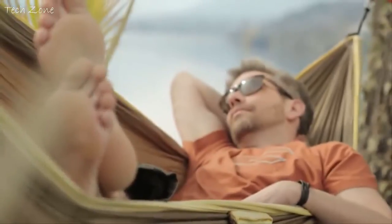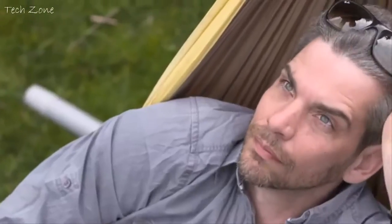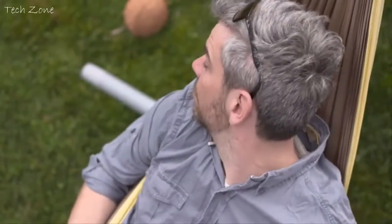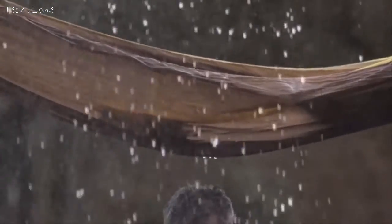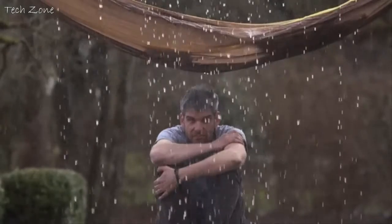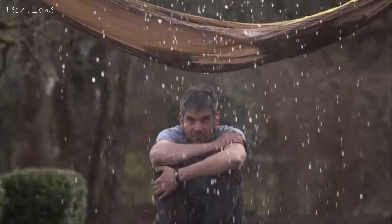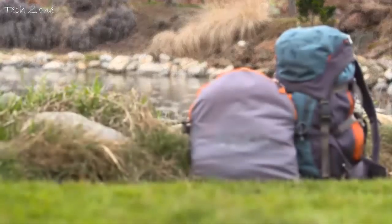Honestly, is there a way not to be laid back while floating between two palm trees? As a matter of fact, there is. Mosquitoes, for example — experts in mood killing. Even worse, falling coconuts. And, of course, rain — the arch enemy of hammock lovers around the globe. Sad but true, hammock lovers sometimes do live an uncomfortable and dangerous life.